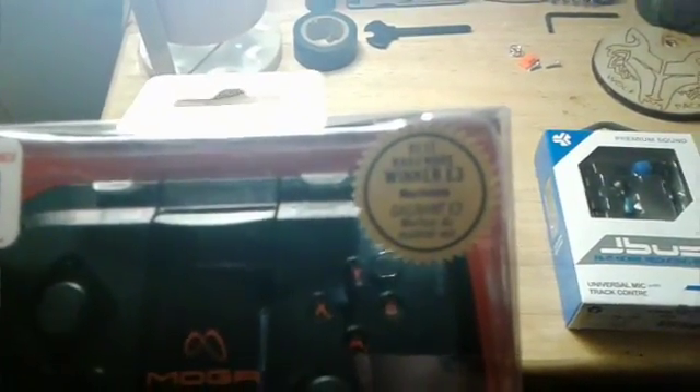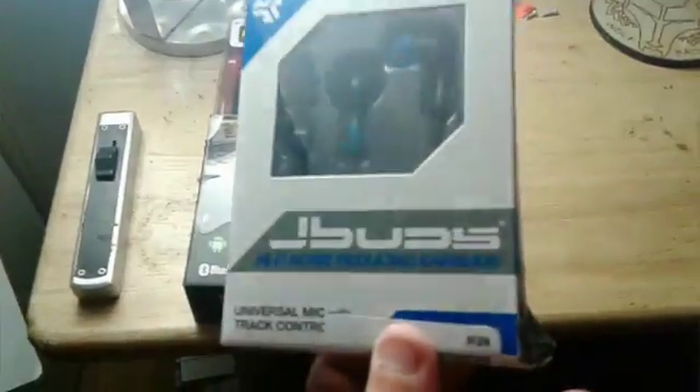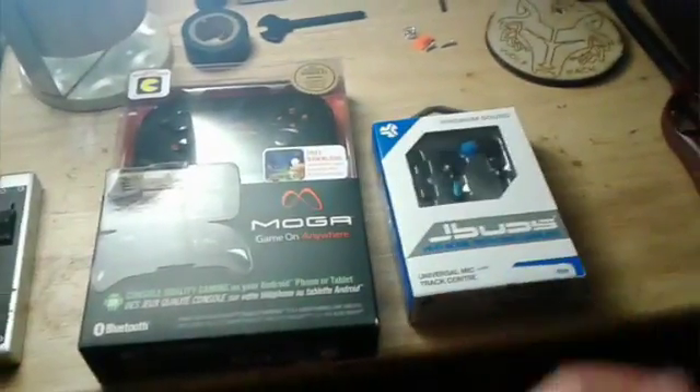It looks like it got awarded at E3 for best hardware by Machinima. So that's the Mocha, and these are the pair of Bluetooth headphones I ordered — just a couple of J Buds with the Bluetooth headset in them to make the audio quality better.